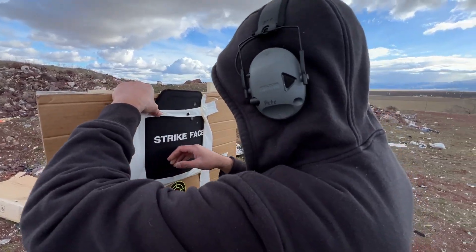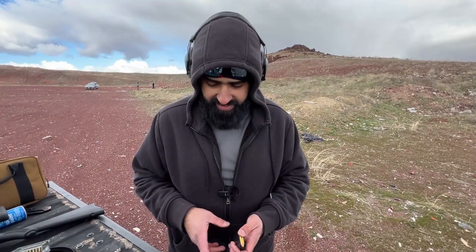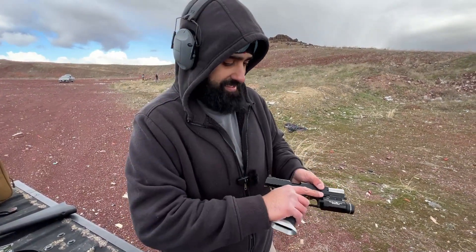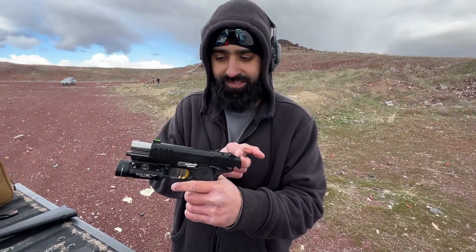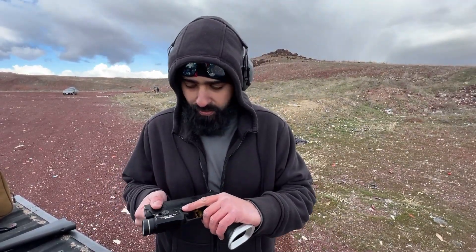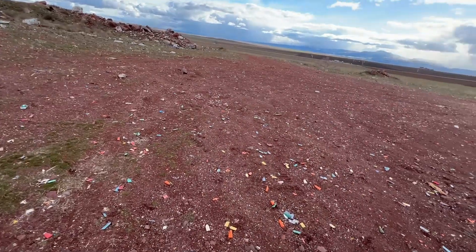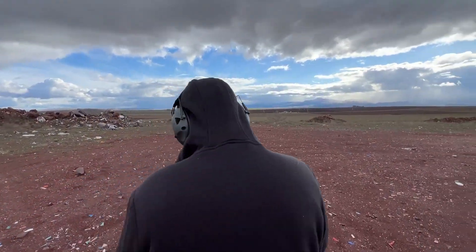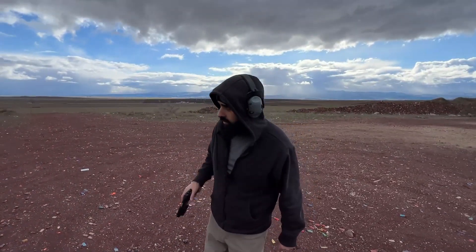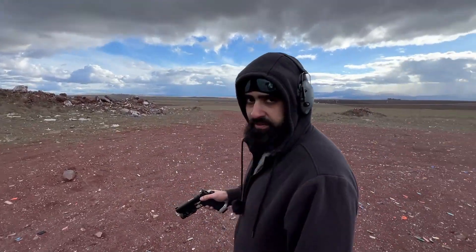It'll hold nines. One round. We're going to do an update on this - it wasn't working before, but now it functions really well. Let's go test the Strike Face. What do you think, John? I don't have high hopes for it. Let's set up for a 50-yard shot, no high hopes.